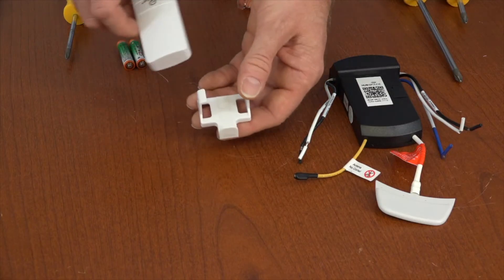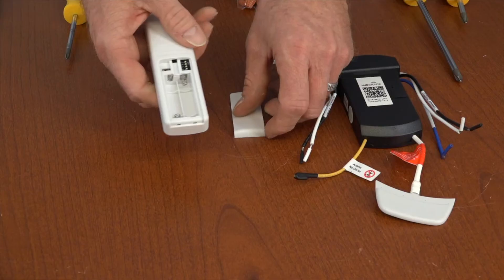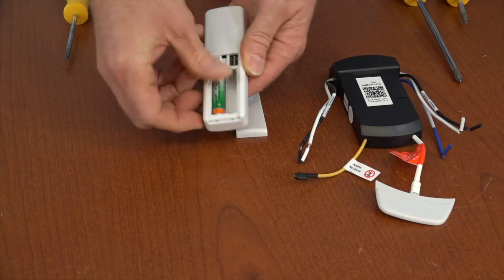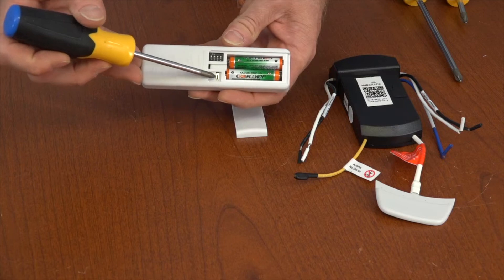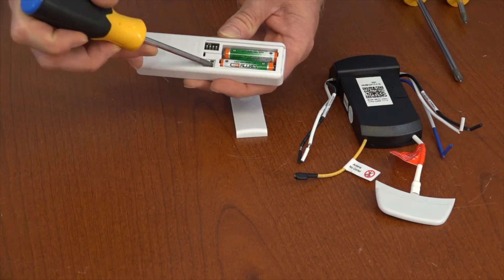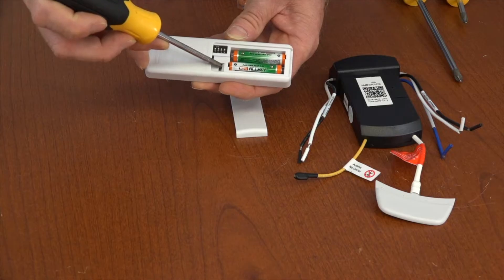Before using the remote, you'll need to install the batteries. Slide the remote out of the wall cradle, slide the battery compartment cover off, and install the batteries according to the diagram inside. You'll notice a switch in the battery compartment labeled O and D. If using dimmable bulbs, make sure that switch is set to D to enable the dimming function. If not using dimmable bulbs, set the switch to O to disable the dimming function.